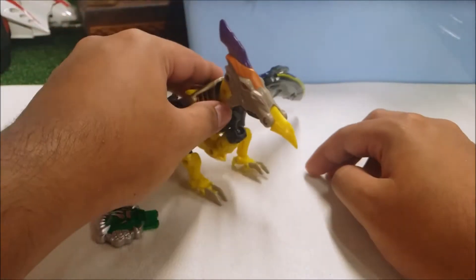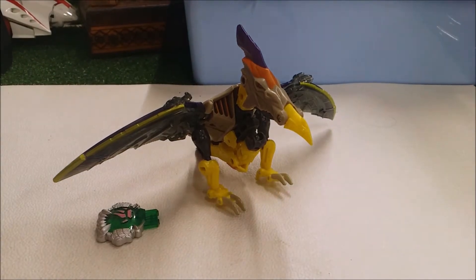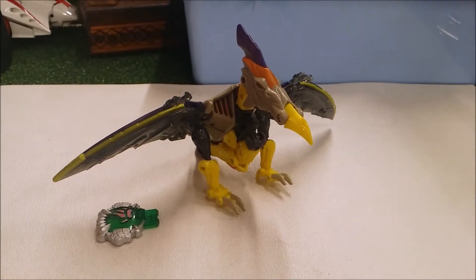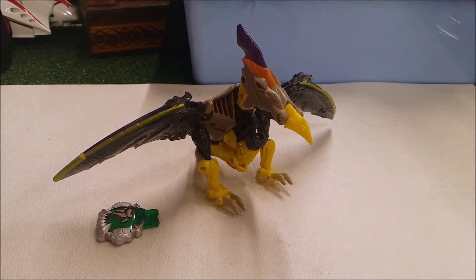Before I continue, this video is not made for kids — it's for adults and teenage collectors. So if you are 13 or younger, please get out, because this is not made for little kids. This is for adults and teenagers only.